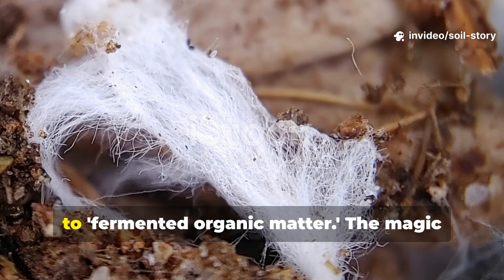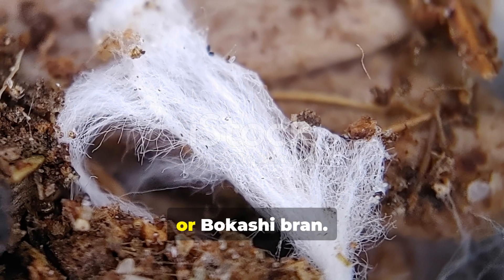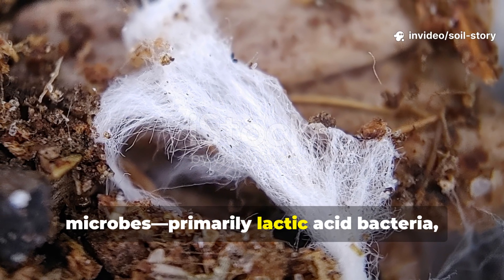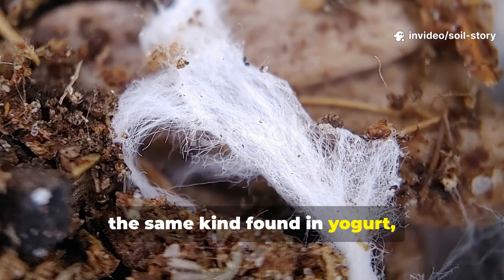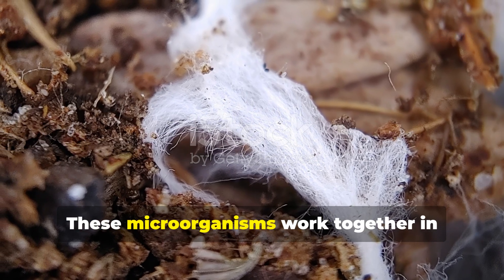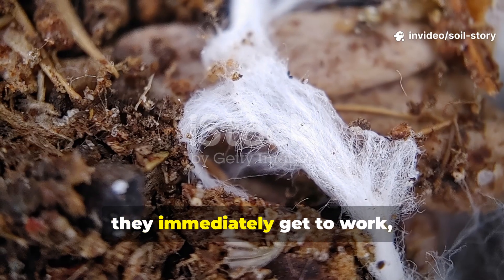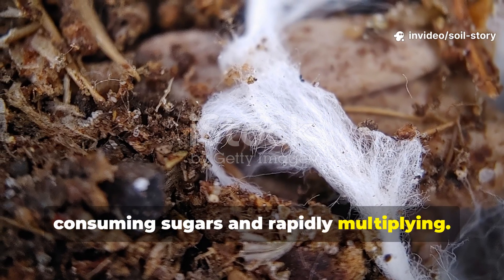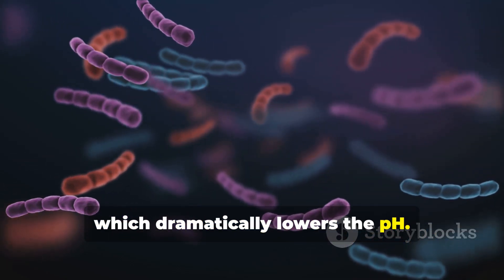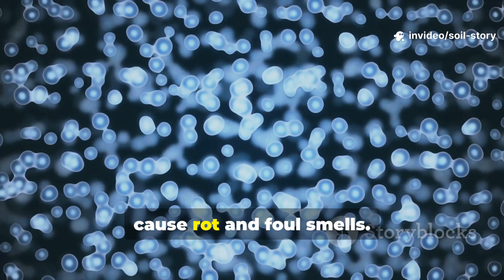The word bokashi literally translates to fermented organic matter. The magic lies in the inoculant, or bokashi bran. This bran is infused with beneficial microbes, primarily lactic acid bacteria — the same kind found in yogurt — and yeast, the workhorse behind bread and beer. These microorganisms work together in an anaerobic, or oxygen-free, environment. When you add them to your food scraps, they immediately get to work, consuming sugars and rapidly multiplying. As they ferment the waste, they produce lactic acid, which dramatically lowers the pH.